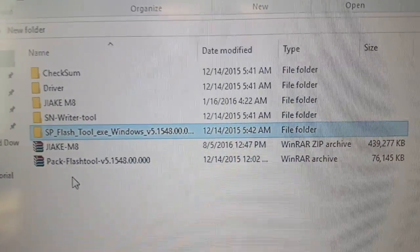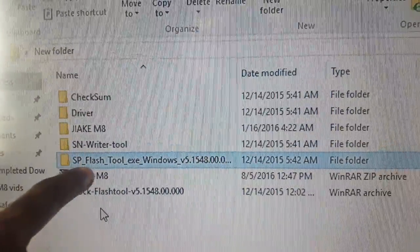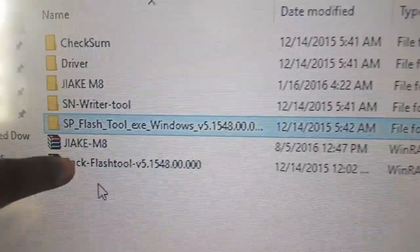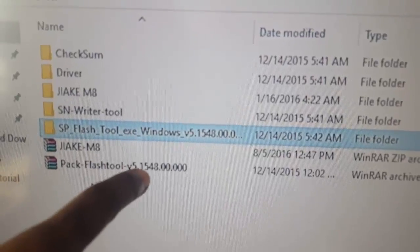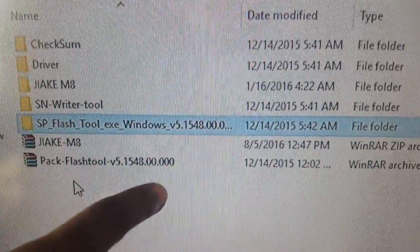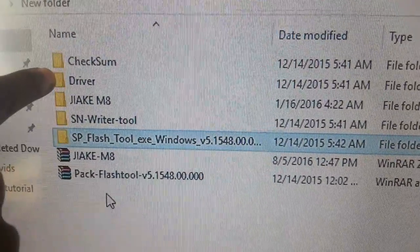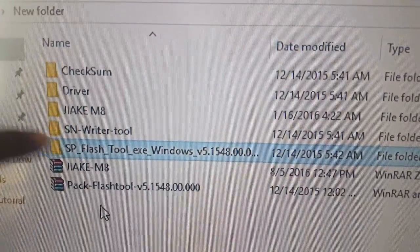Here are the files you'll need. First we have the Jaki M8 — that's the firmware file, right here. I've already extracted it, so the folder is right here. Also I have the flash tool, version 5.1548. Inside that folder I have everything: the drivers to help with detecting your phone, and some other files.